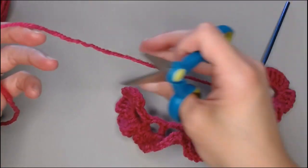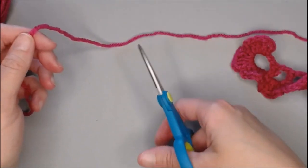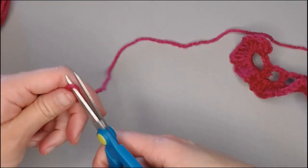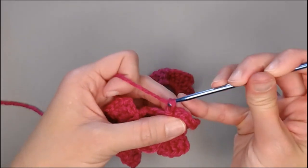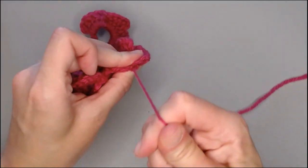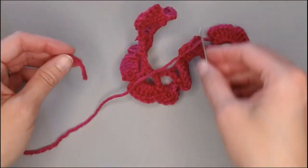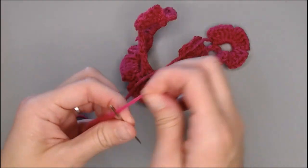Grab your scissors and cut off a pretty long tail. We're going to use this tail to sew all of our petals together to look like the flower, so you want a good size tail. Yarn over, pull that yarn through the last loop on your crochet hook, and pull tight — that closes it up. Grab your yarn needle and thread it.